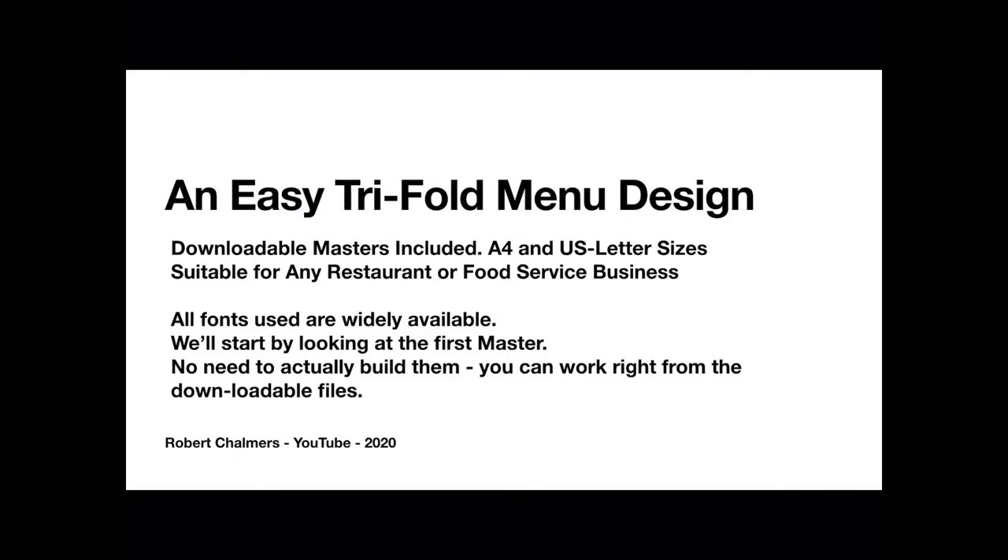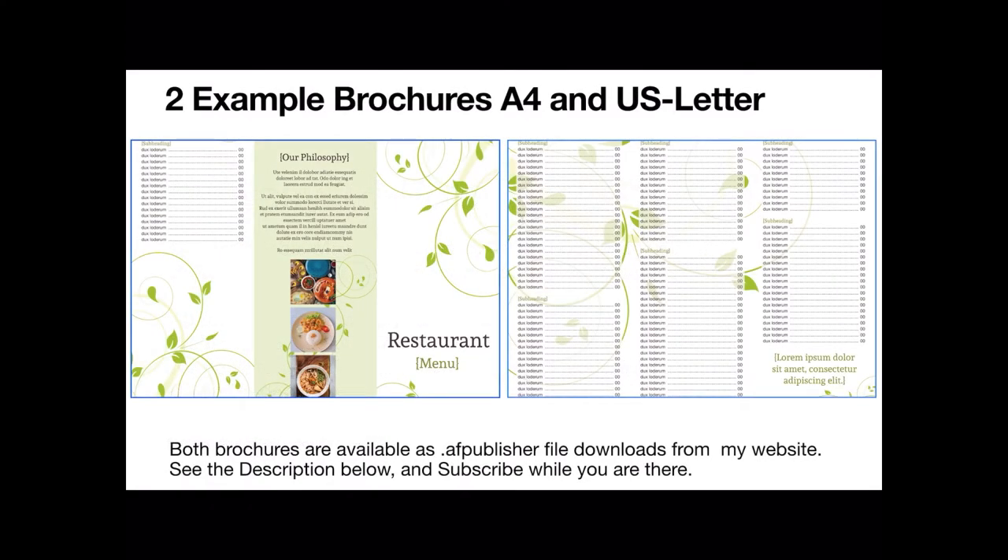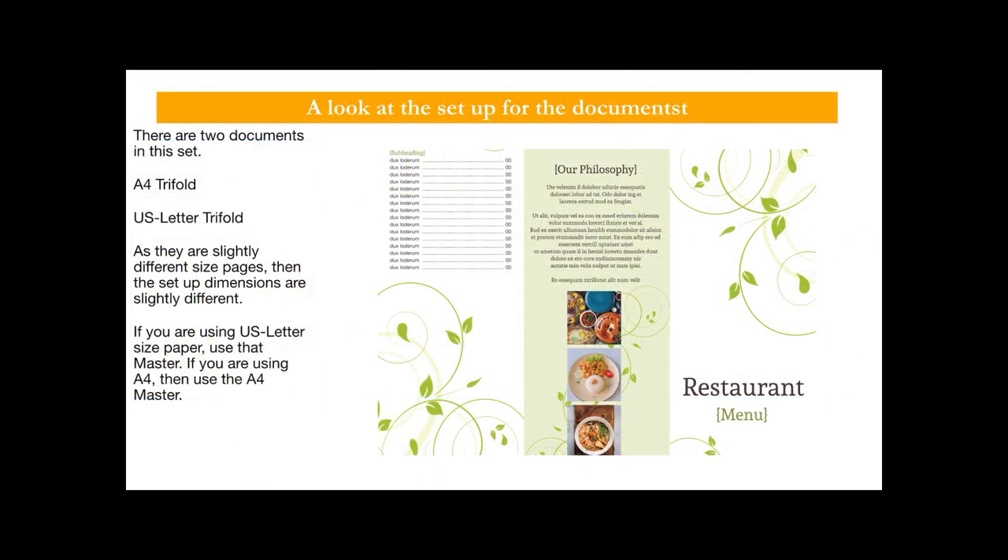There's no need to actually build them — you can work right from the downloadable files — but we need to see how they're built. There are two example brochures: A4 and US letter. They're exactly the same except for the sizes of course. Both brochures are available as Affinity Publisher file downloads from my website. See the description below and subscribe while you're there.